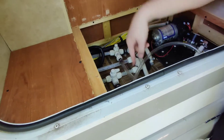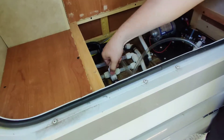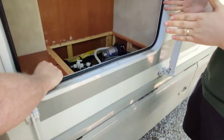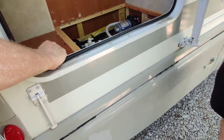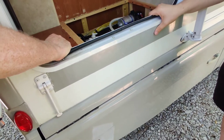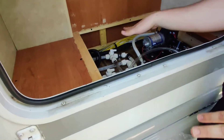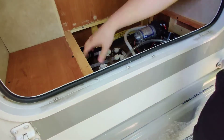This valve allows water to go to the heater, and this one turns off the water to the heater. That's the way it should be when you're normally using it. When you de-winterize, you switch it here — this is how it should be while you're using it throughout the year. When you winterize, you switch it to the other position.